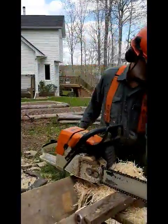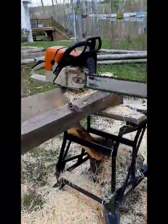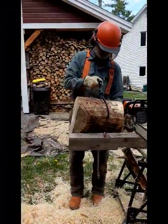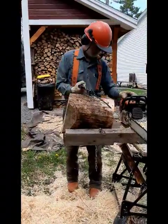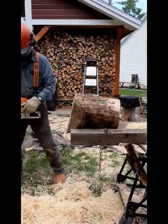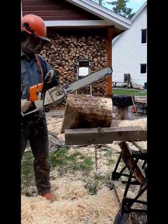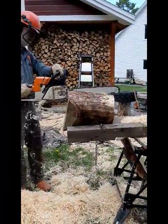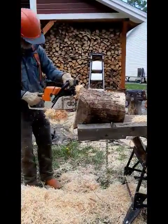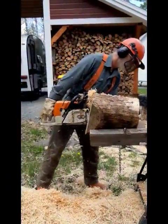We've got a big one over here to work on. This will be hard to split — sometimes it's quite easy, but sometimes not so much. We're going to pump the saw wide into this.